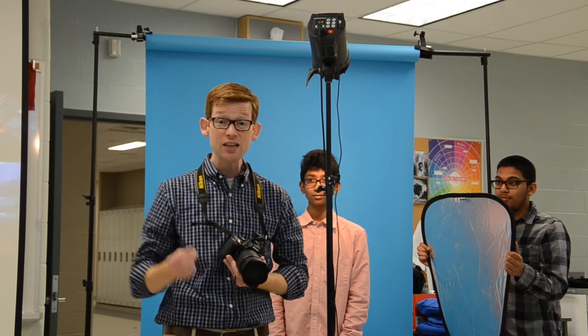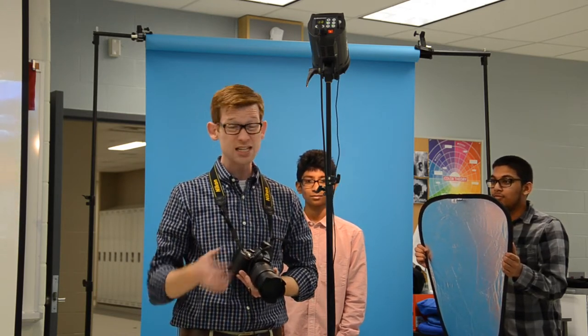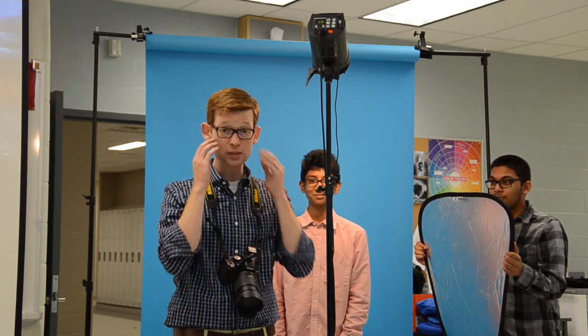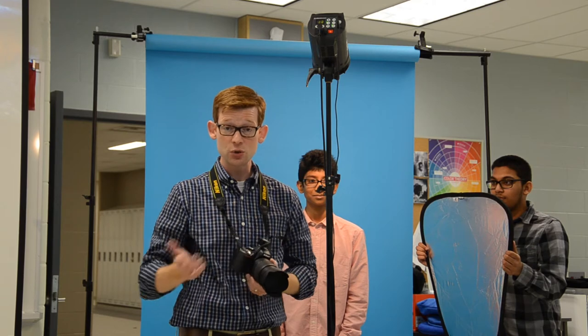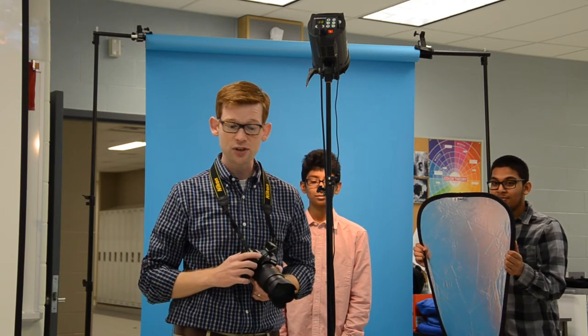So now we're going to do butterfly lighting. The key thing is the shadow below the nose cannot touch the lip. If it does, it's not butterfly lighting anymore. Anyone with really high cheekbones looks really good with butterfly lighting, so consider using butterfly with anyone with a high cheekbone style of face.